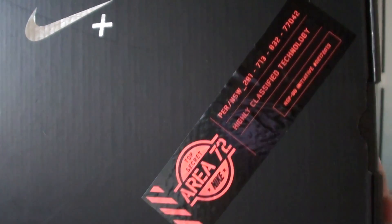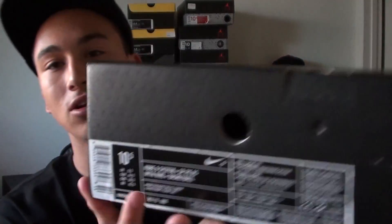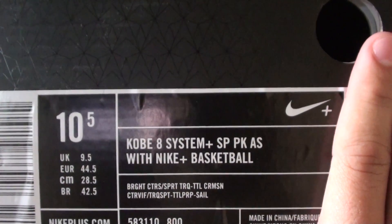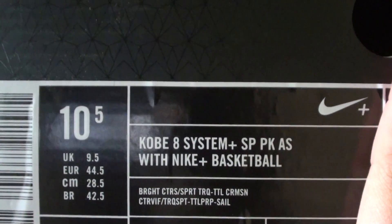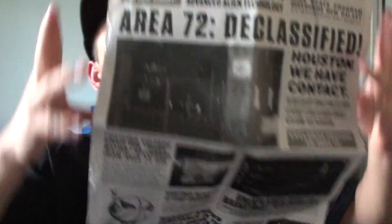All the All-Star shoes come with that Area 72 Highly Classified Technology sticker, which is cool. The tag has all the Nike Plus stuff. It's the Kobe 8 System Plus Sports Pack All-Star — Bright Citrus, Sport Turquoise, and Total Crimson. It comes with the swoosh sandal, which is really cool. Things like the paper inside, the type of box, the sticker, hang tags, and retro cards really make the shoe more enjoyable. It's a Sports Pack so it also comes with the Nike Plus stuff.